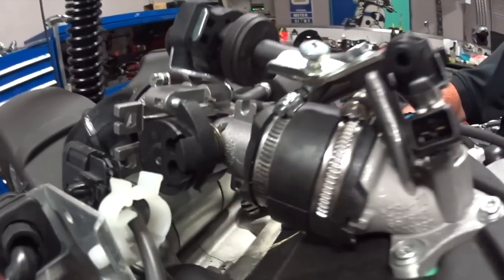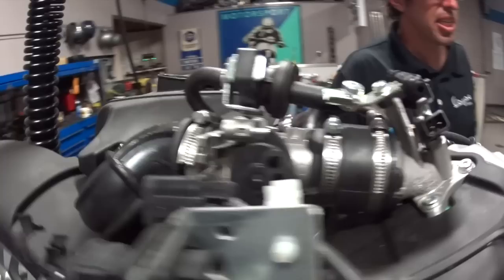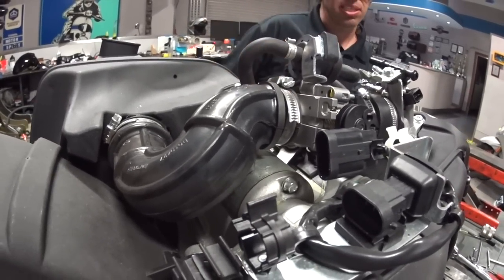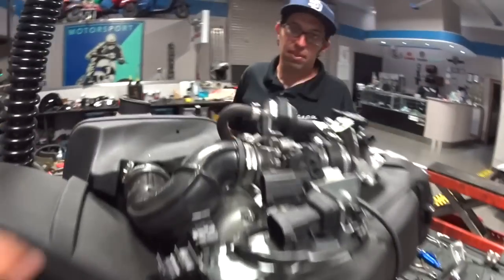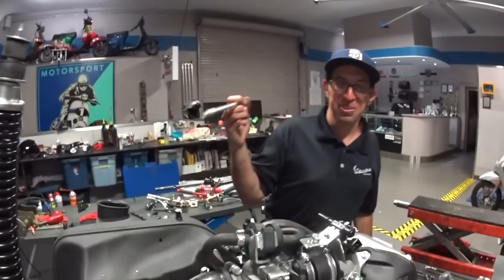The electric start system on it is very much like the GTS. There's not the little Bendix gear that, if anybody's familiar with the ET4 or LX, they kind of make a lot of noise when they start. The whole starting system is actually in the oil bath of the engine. It's a one-way clutch that's behind the alternator cover right there. This looks like the starter motor right on top, right? Grab something to point with — maybe like a long screwdriver.